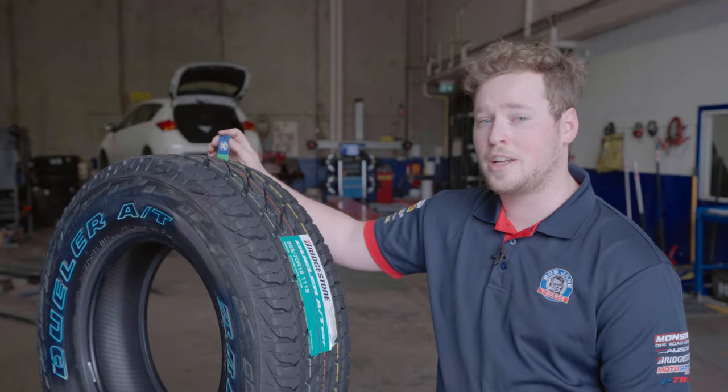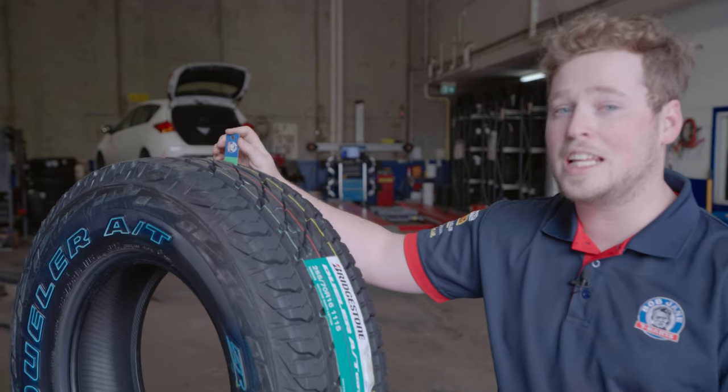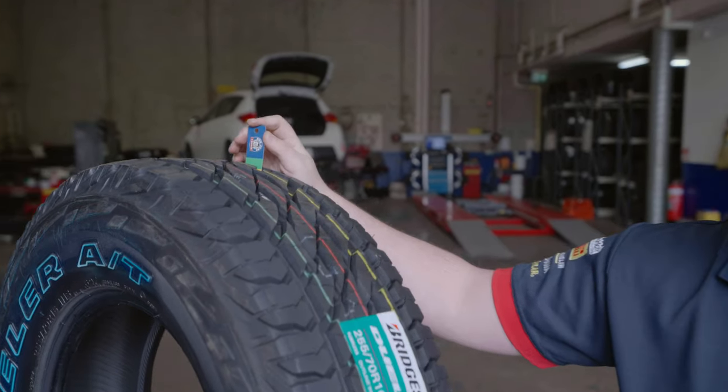As you can see on our tread depth gauge, this tyre is in the green. This is a brand new tyre, it means it's got plenty of life left, and we don't have to worry about it for a while.